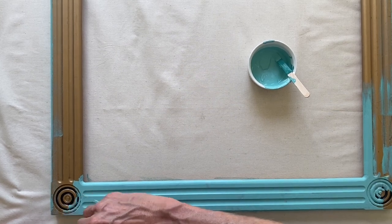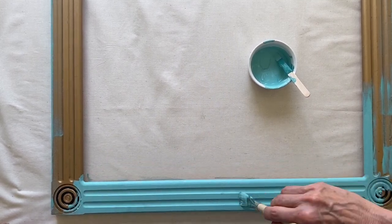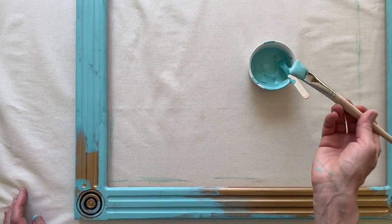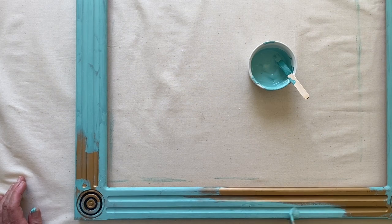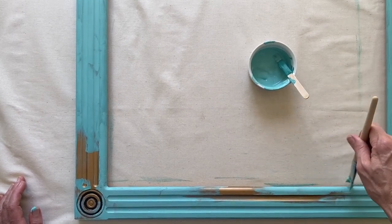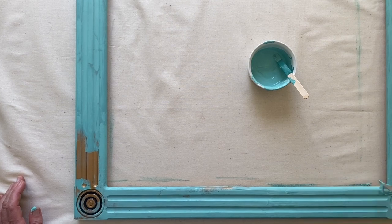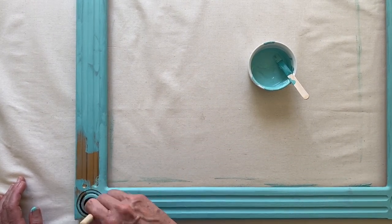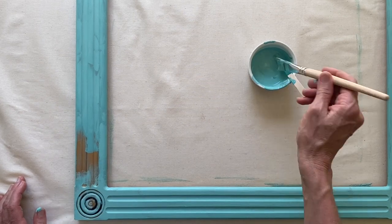You could also use any leftover bits of paint from a previous project to paint the frames, or just paint little photo frames to freshen them up and make them look really cute. You could totally choose a color that suits your decor or the room where you're going to hang your vision board. Once you've finished painting the frame, pop it to the side and let it dry while we get ready for the next step.